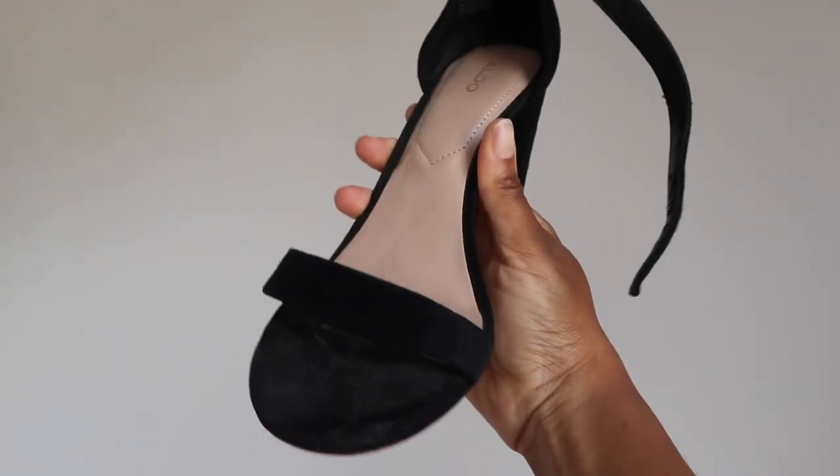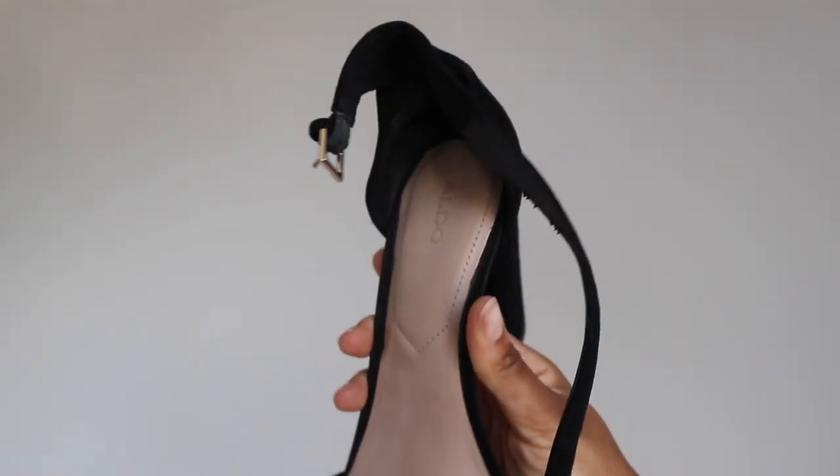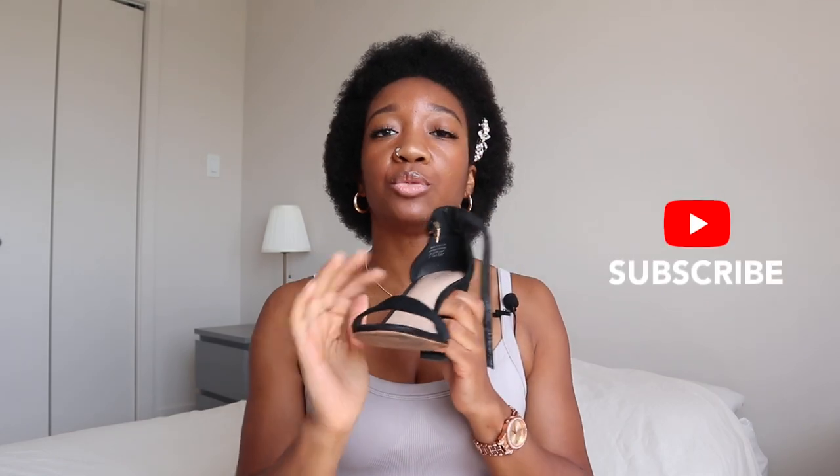Now let's look at another type of toe situation. This one is a very open toe — not ideal for heels dance class. Your toes are just out in the open, living wild and free. We don't want wild and free toes; we want contained toes, toes that are well supported. You want something that can really hug your toes enough — not too much to where it's completely closed, but not too open either. You want a nice soft middle.